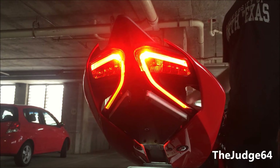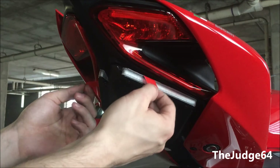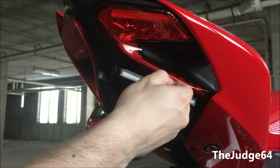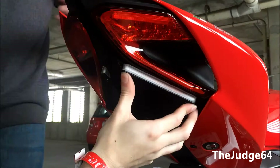Once you have verified that the blinkers are on the correct side, pull off the masking for the 3M tape. We pulled it off just on the ends, as you saw at the beginning of the clip, and this made it easier for us to pull them off all the way without taking the fender fully off.